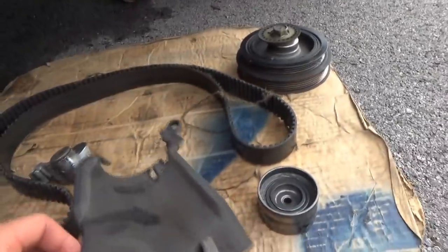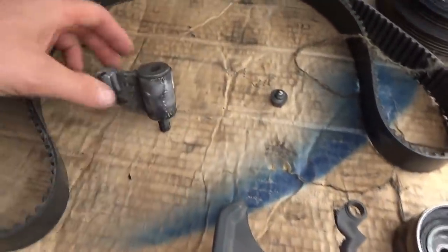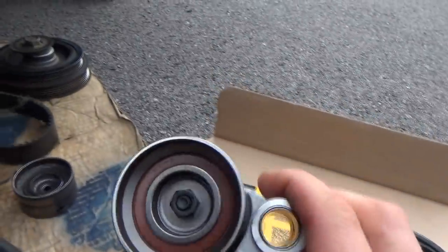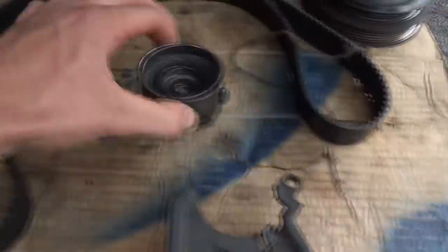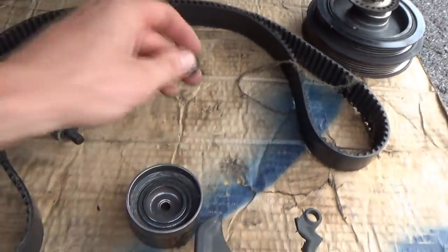Carnage. First thing I saw was this pulley here on the tensioner — it cut its way through the plastic cover. I think that's not good. Upon further teardown, we see that the tensioner is supposed to look like this — here's a brand new one, Continental kit. There's a bolt and nut. Well, here's what I found behind the timing cover: this was not in its home anymore. The bolt — at least the head of it is still here — and it looks like it's sheared off. So what caused this?